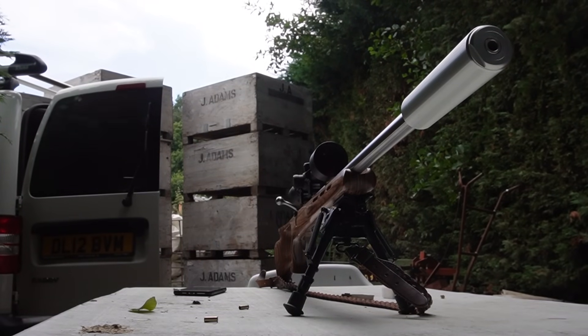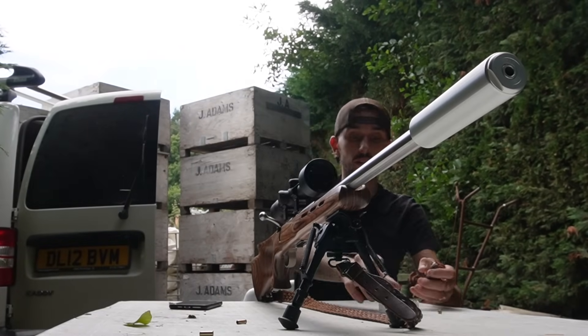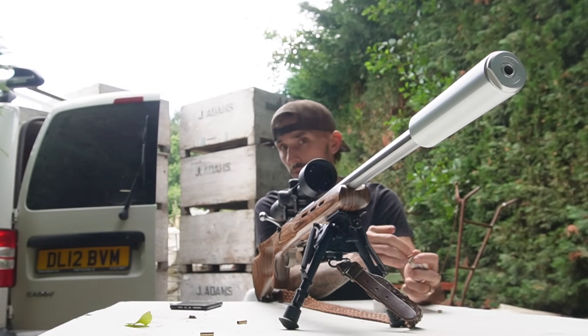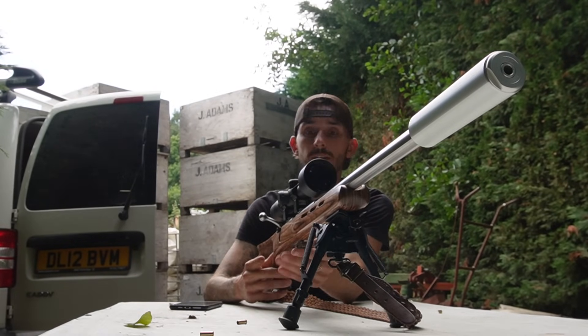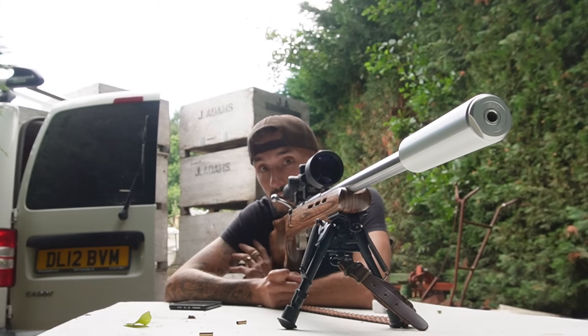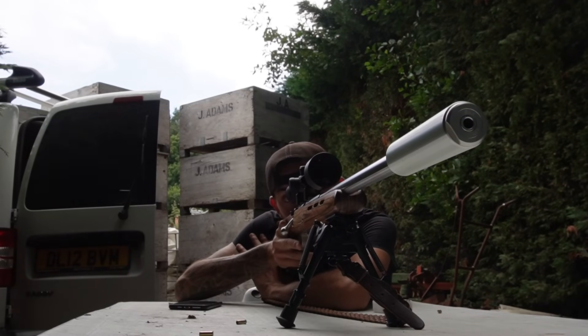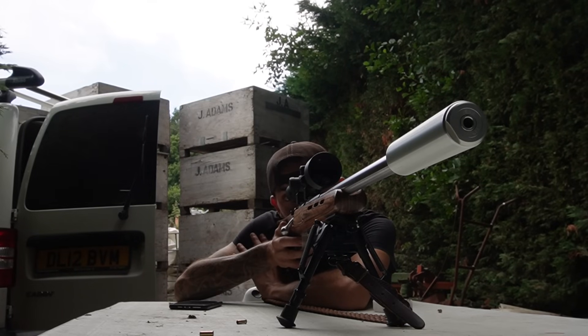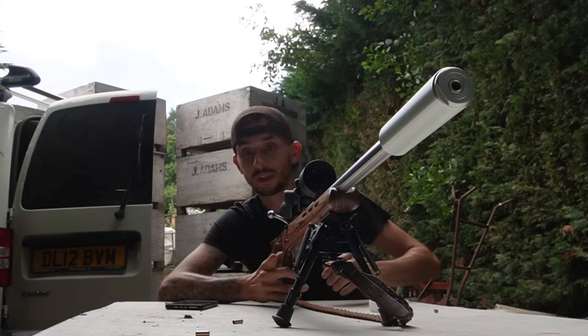The next one I'm quite interested in. I want to see if four loaves of bread is enough to stop a .22 - so that's what we're going to do. We have four loaves of bread lined up. Is four going to be enough to stop it? Do you think it's going to stop or go straight through? Making crumbs in three, two, one. Maybe not - we got a misfire.